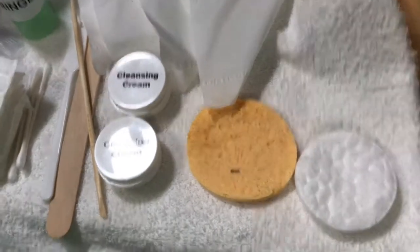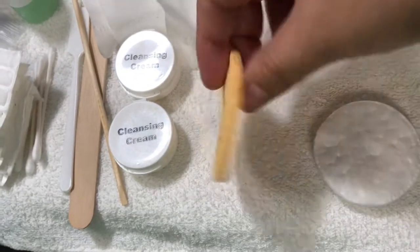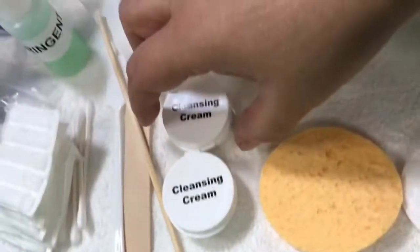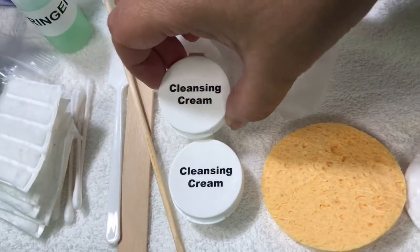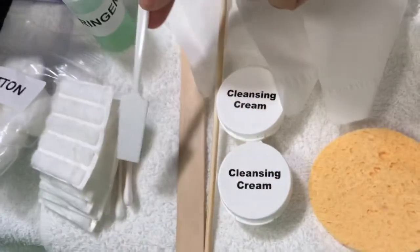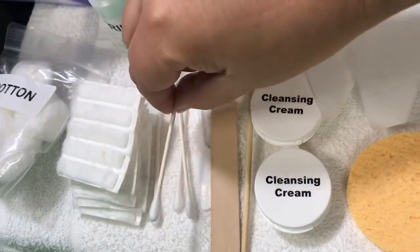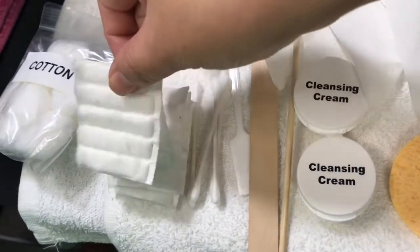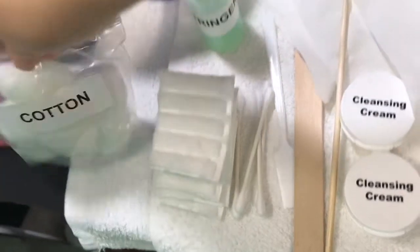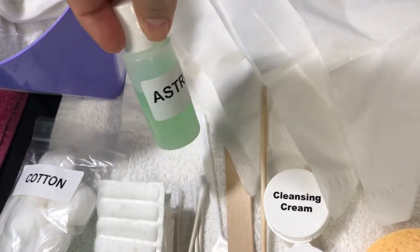Today we're going to do a facial cleanse. We're going to use round cotton rounds or sponges, cleansing cream, spatulas and orange wood sticks. We're also going to need swabs, more cotton pieces, cotton, and astringent or toner.